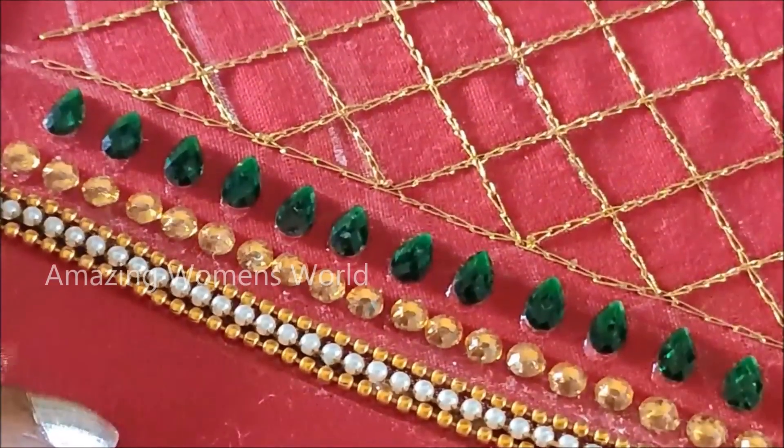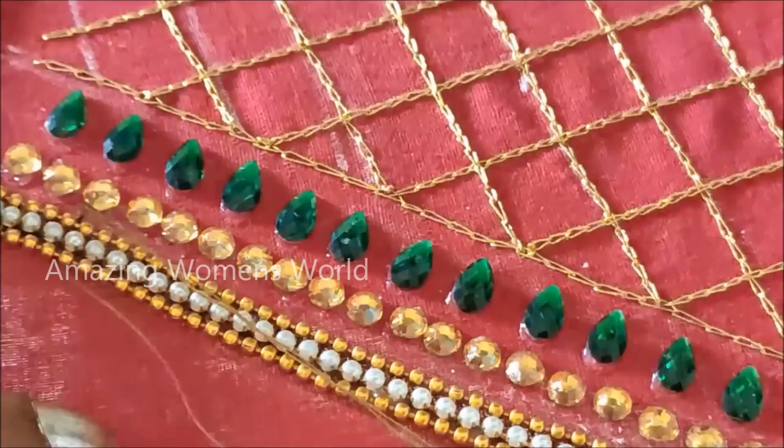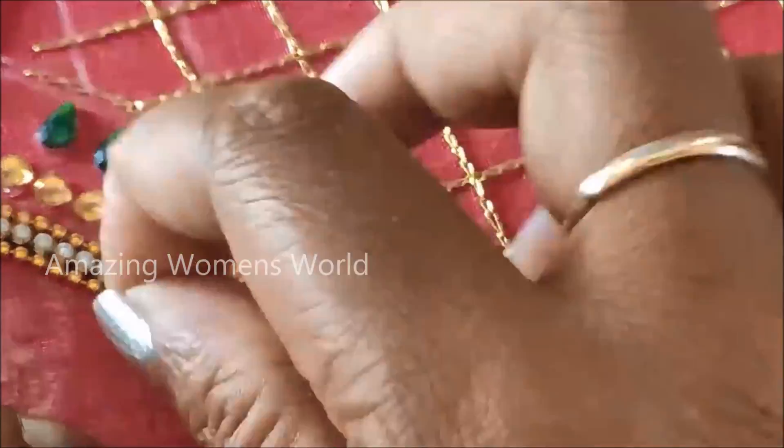Now I will be using cotton silk thread to give invisible stitches on these three lines. You can clearly see here how I am stitching. The perfection has to be elevated so that it looks very neat and elegant.